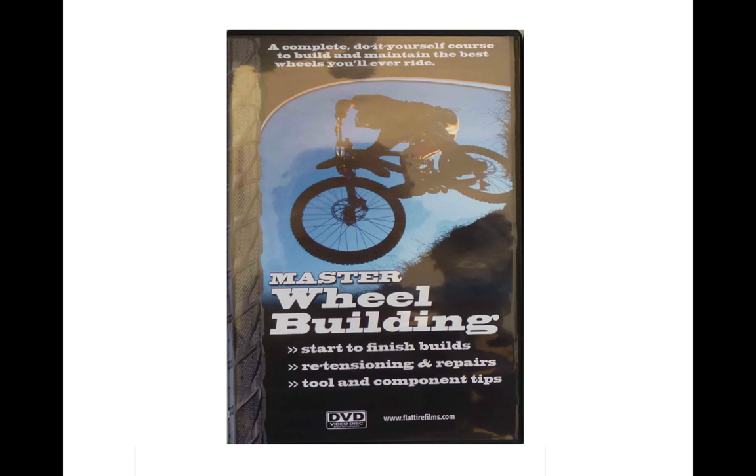That was just a glimpse into nearly two hours of content, going into everything you see here plus lots more in great detail, with wonderful graphics and explanations.